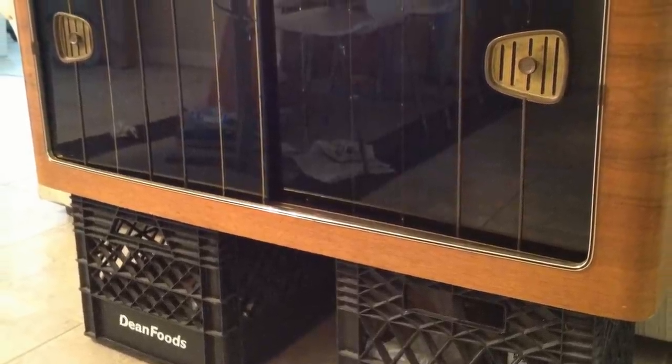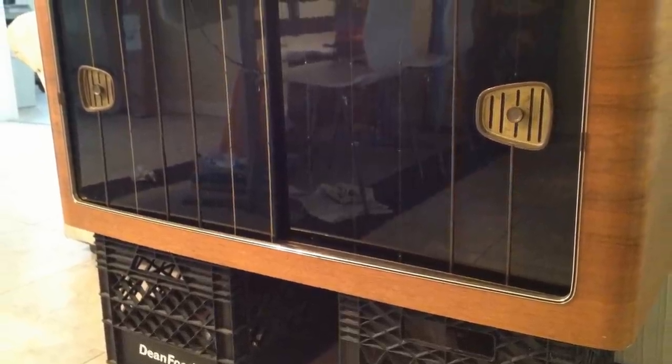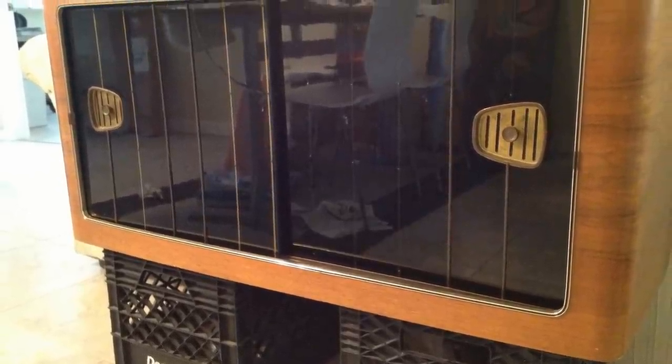The original sliding face was kept intact and before he had time to finish the legs, he proudly displayed the cabinet on these crates. He was a little impatient, but we don't blame him.